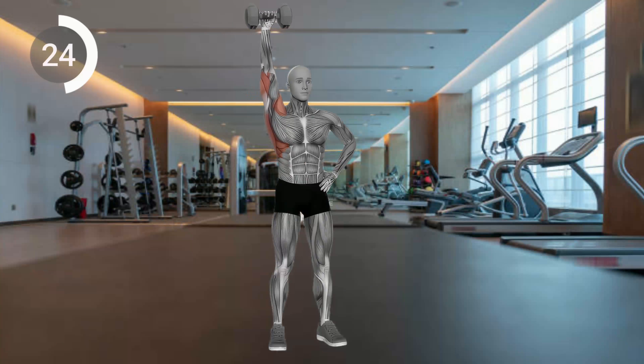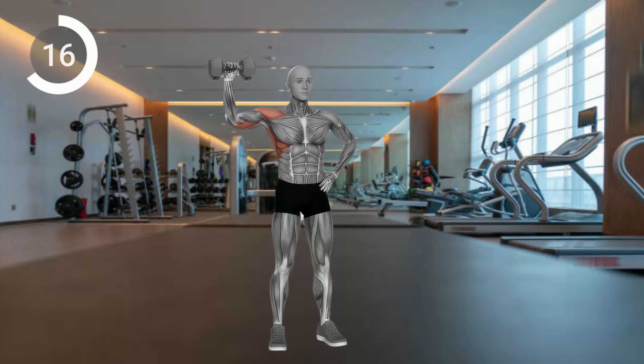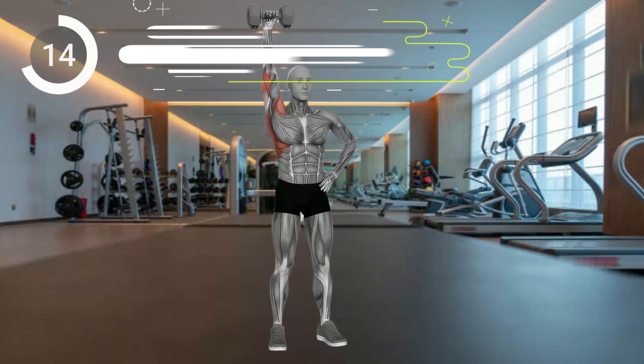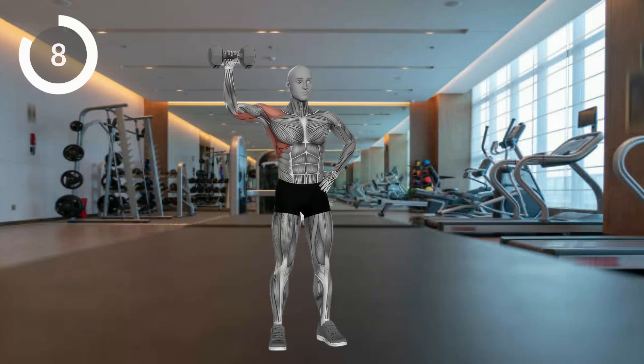Keep your core engaged and shoulders stabilized throughout. Inhale while lowering, exhale while pressing up. Aim for 8 to 12 reps per side, 3 to 4 sets. Maintain proper form and avoid excessive leaning or twisting. Consult a professional if you have any shoulder issues or concerns.